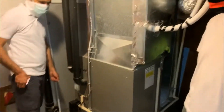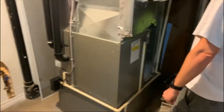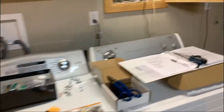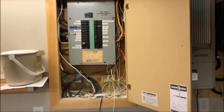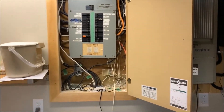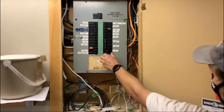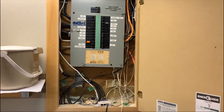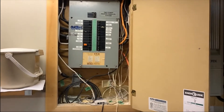We have the blower motor running now and we're going to power up the outside unit. We had the homeowner do the honors — be ready in case it trips. It didn't trip, which is great. I heard it click from here.